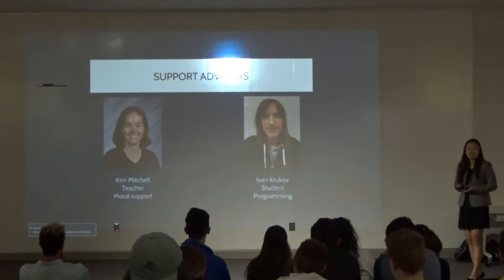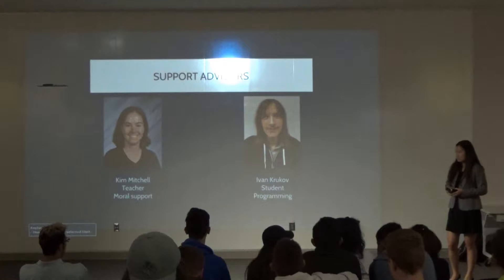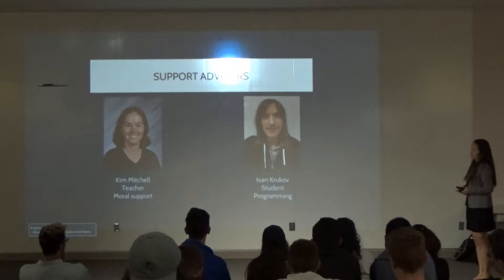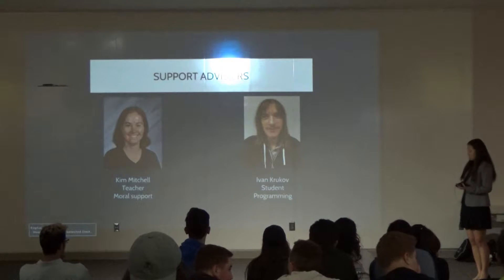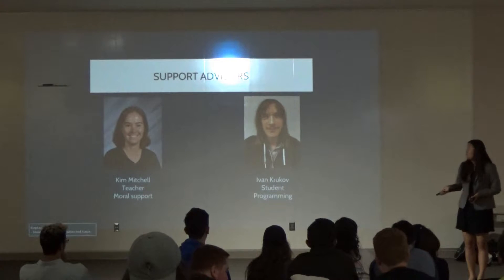I also have Rachel, who I don't work with directly right now, but she's a teacher and provides support on other projects. And I also have Ivan, who's also a student here.